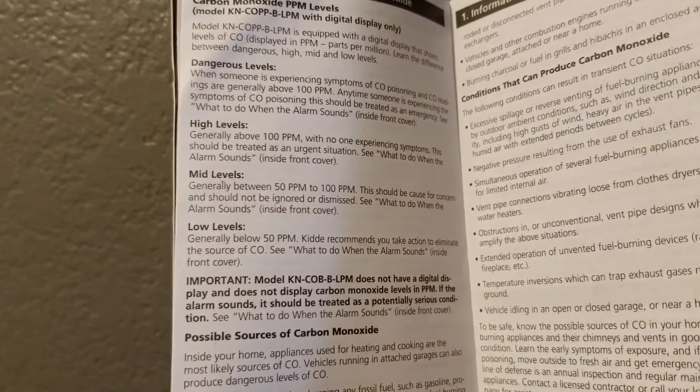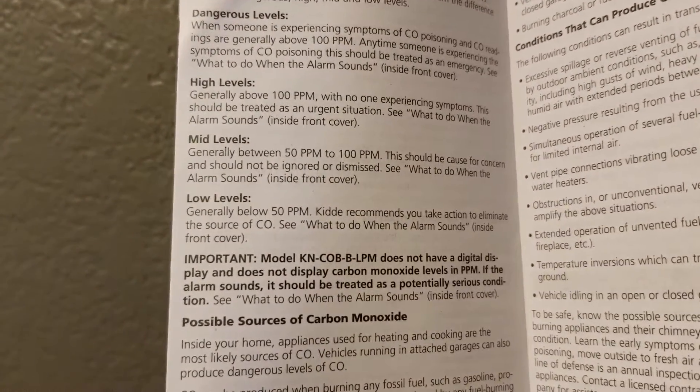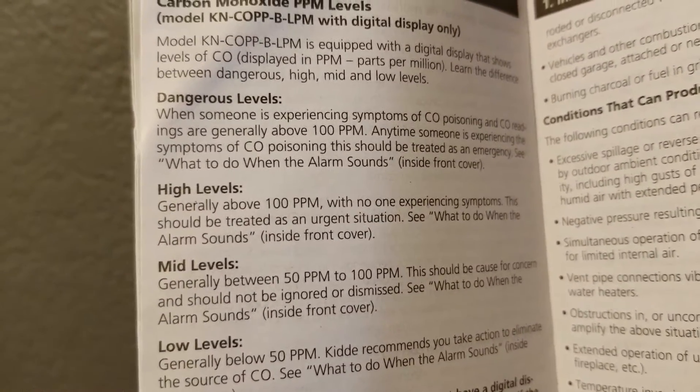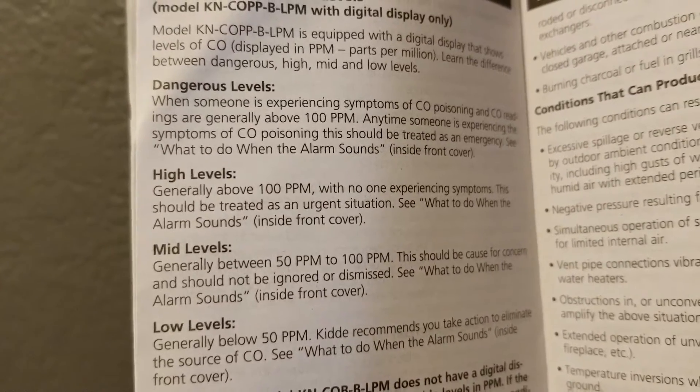Here's what the instruction booklet says are dangerous levels. If you've got a low level it's going to be below 50. Mid levels are anywhere from 50 to 100. High and dangerous levels are obviously going to be anywhere above that 100 mark, and you need to escape to safety immediately.